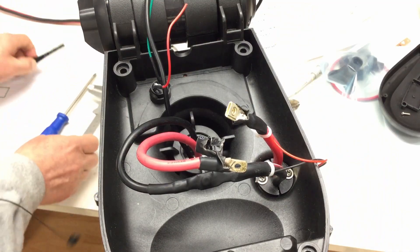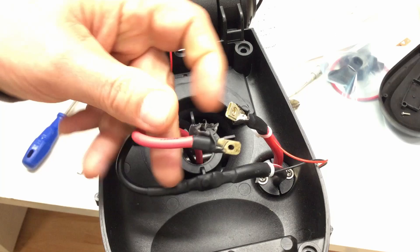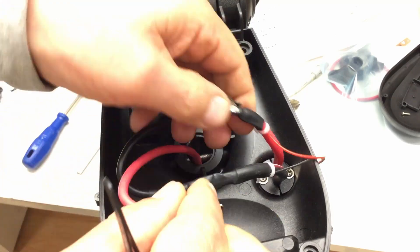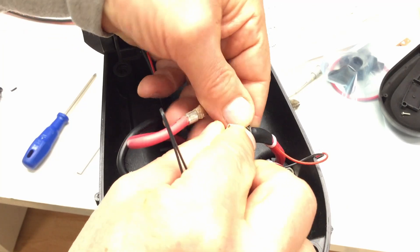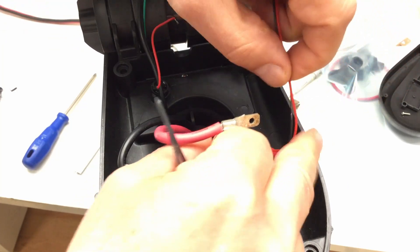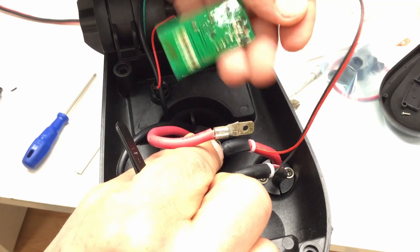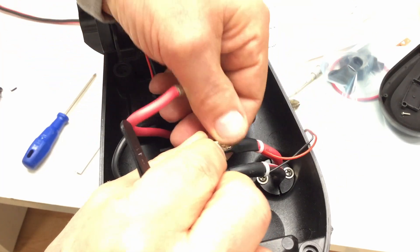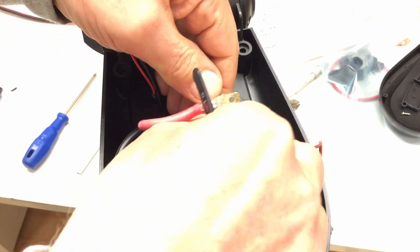So let's remove the rest of the heat shrink tubing real quick. And on the other side too — I want to know how the wire here for the battery indicator is connected.